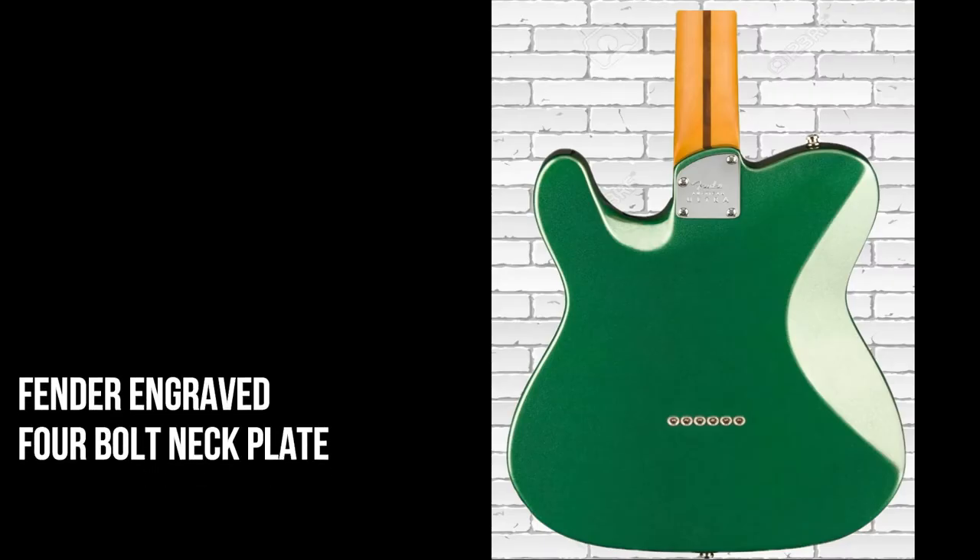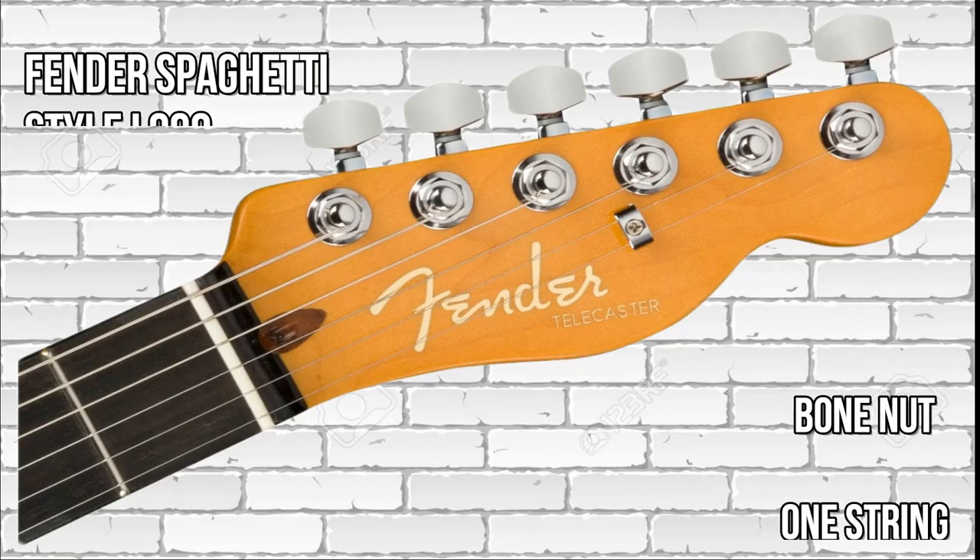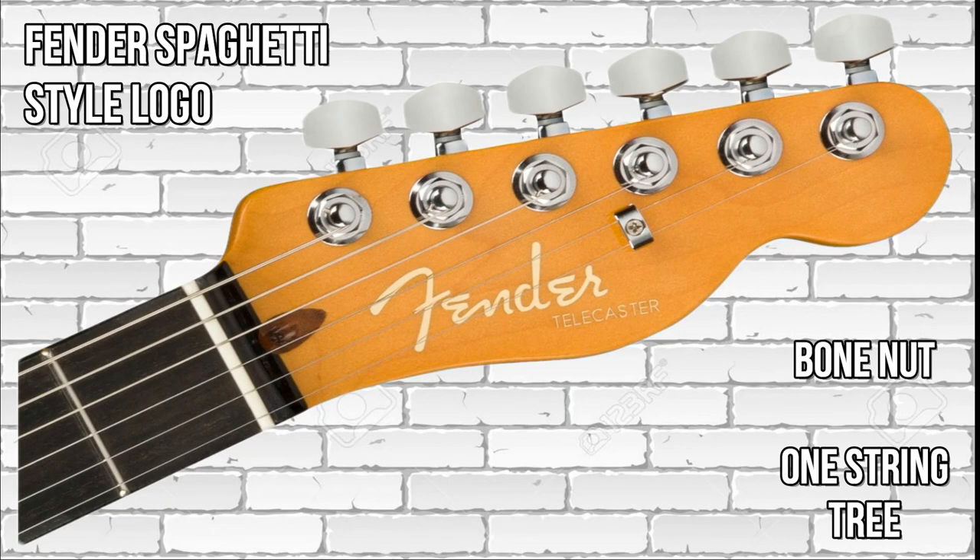To the top of the body there's white binding. On the back of the body we can see that it has through-body stringing. It has a contoured four-bolt Fender engraved neck heel, and there are body contours to the top and the lower bout of the guitar.